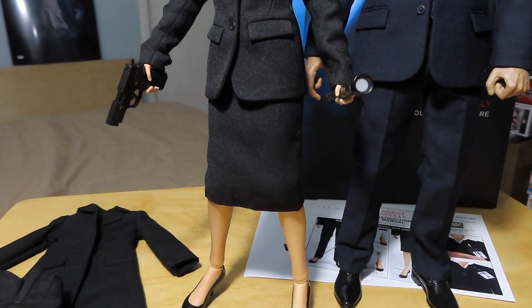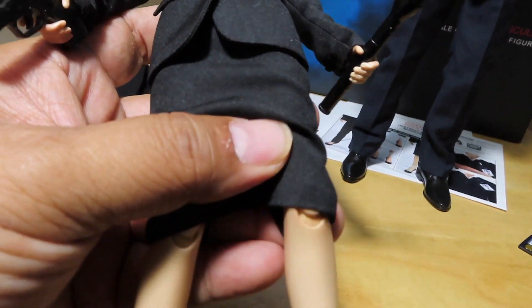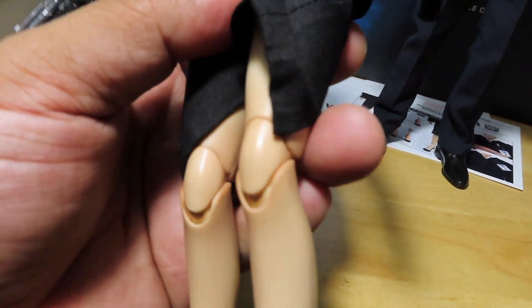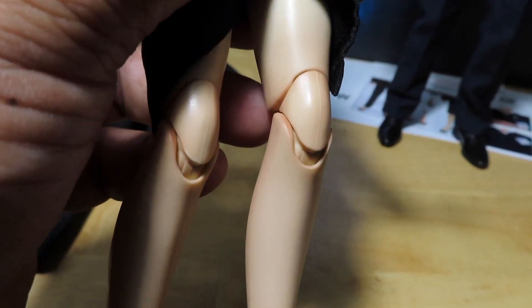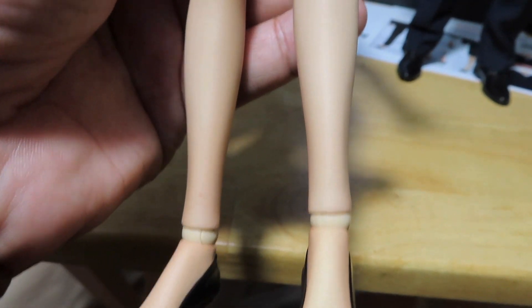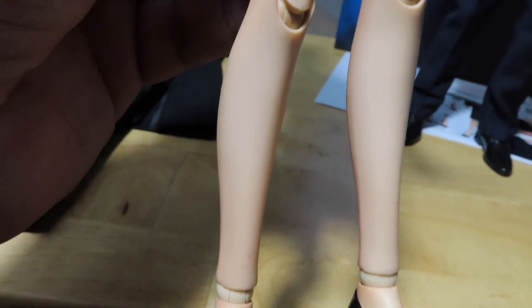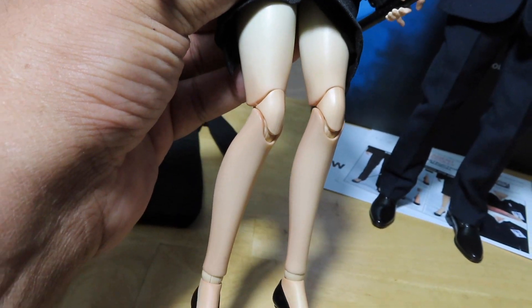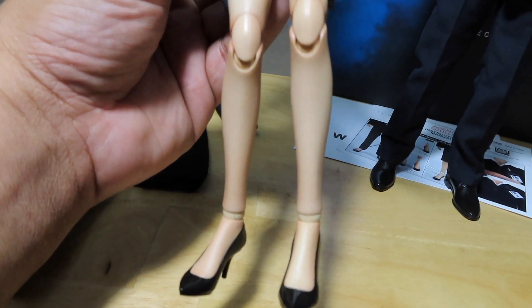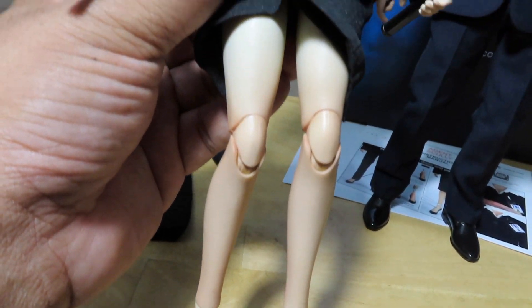Just to give you guys a look at that, I put her pistol in hand. If you want to take a closer look at the legs, you can see the joints there — two joints at the knees for some decent articulation. And as you go up the legs, the skin tone does get a little bit lighter as you go up to the thigh area. They did do some paint variations from the bottom going up the legs.